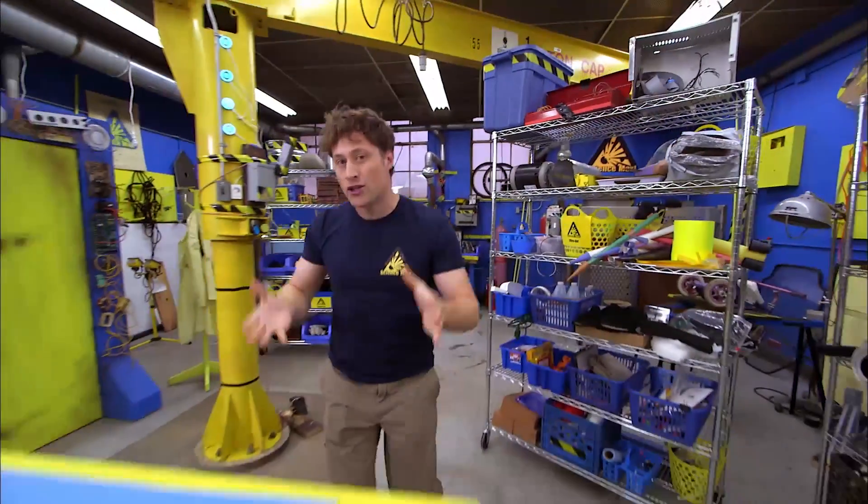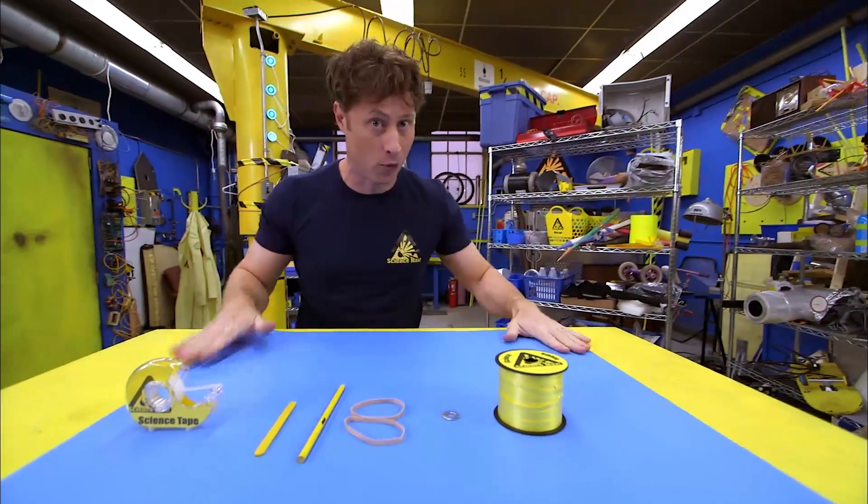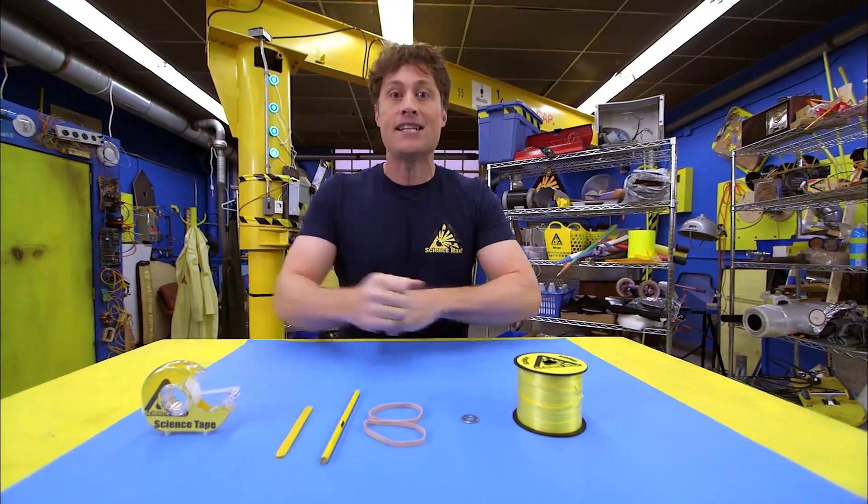But right now, let's look at another way that you can store energy and release it in a really fun way. We're going to make a spool racer, and it's pretty simple.